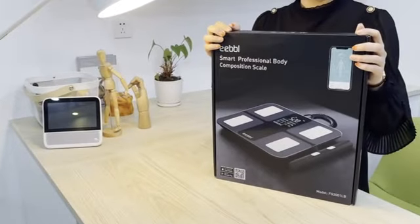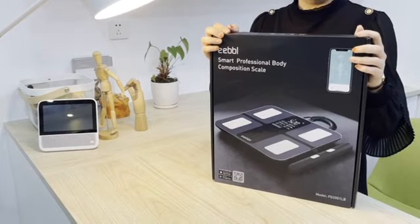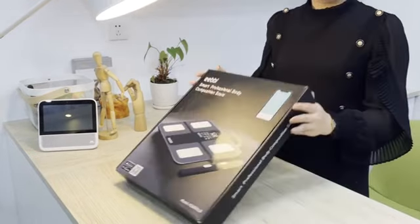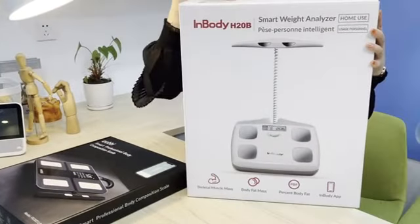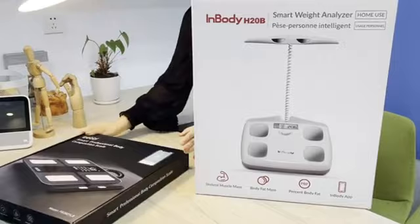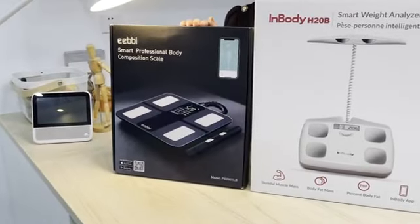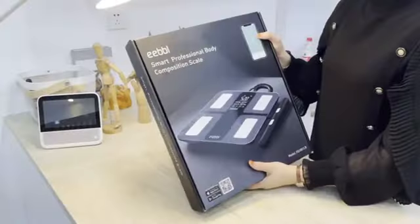Hello guys, today I would like to share with you a product comparison. I purchased a scale called the EEBBL smart body fat scale, and I also purchased another scale called the InBody smart body fat scale. This model is about $399 US dollars and this model is about $79.99. So what's the difference? Let's see.